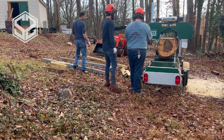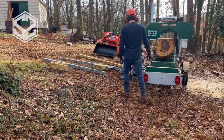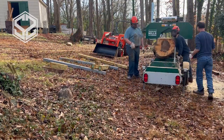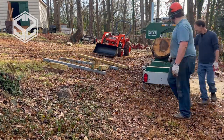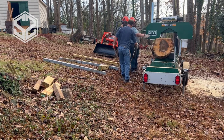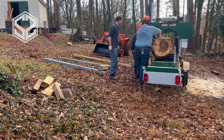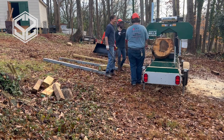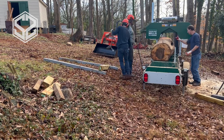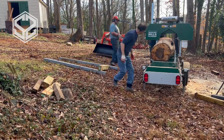Now we're going to need to rotate the log, which is the next hard part. We tried a few different things but couldn't budge it without good leverage. I don't have a log cant or a peavey — I'm planning on getting some soon — but what I do have is a digging bar and a chain. You wrap the chain around the log, leave a little bit of slack, stick the digging bar through, and twist it so it grips onto the log. Just myself alone was able to roll that log with enough leverage.